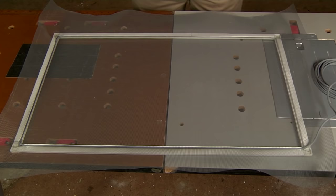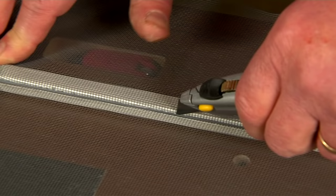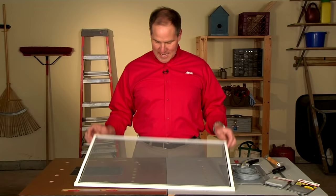Remember, nice and easy, and not too tight because you might bend the frame. Now it's time to trim the excess screen from the frame. Carefully take a sharp utility knife on the outside of the spline you just installed and cut the screen away from the frame. Take your time, because you don't want to cut the brand new screen.